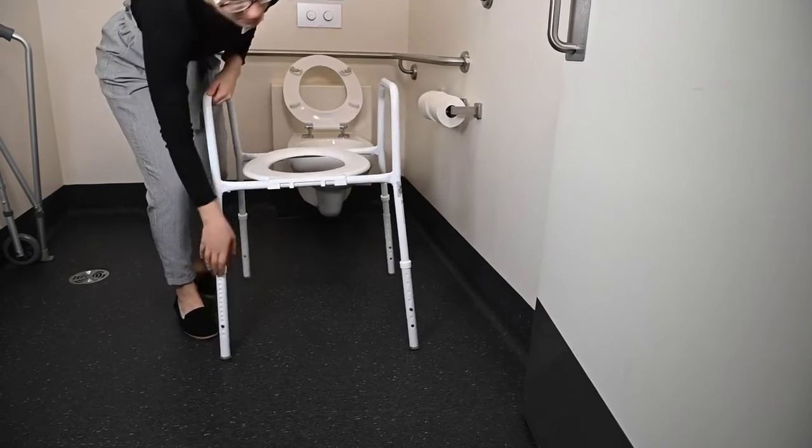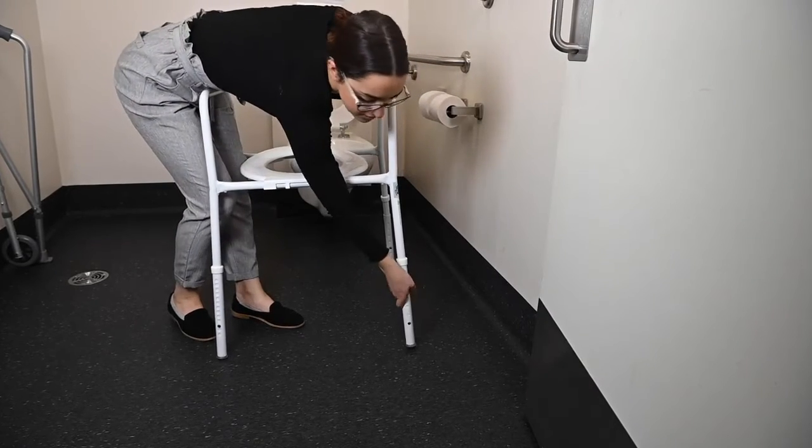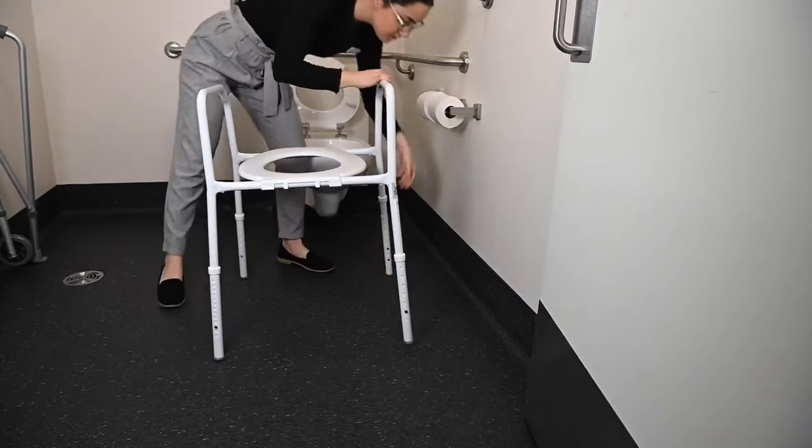Adrian leans down and adjusts the height of each leg of the chair by pushing in the spring-loaded clips until all legs are at the same height.